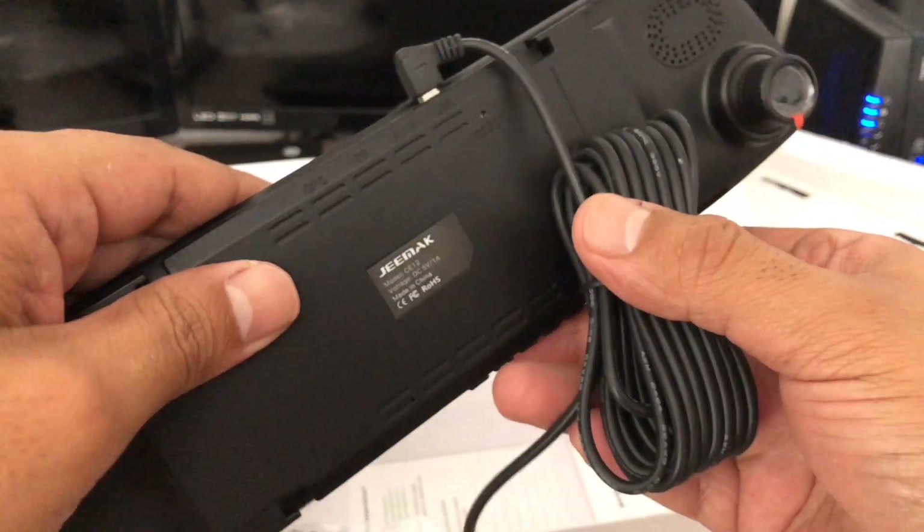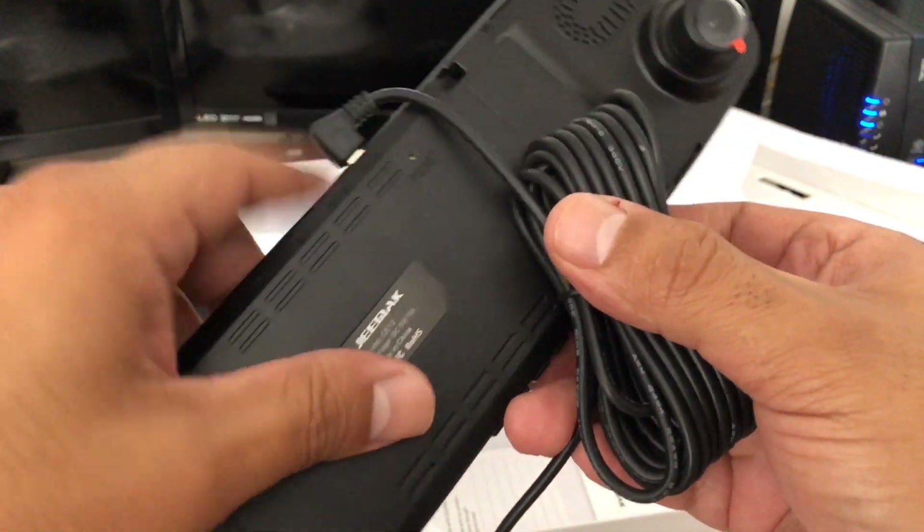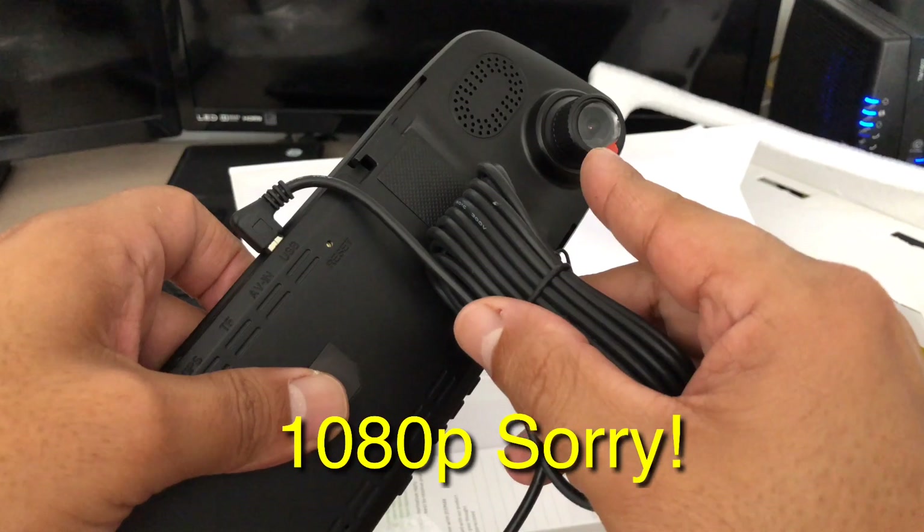So you've got your rear view mirror unit, your rear camera, the SD card slot, reset button, and your front mounted camera here at 1280p.